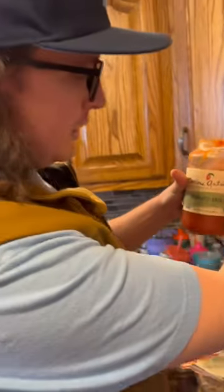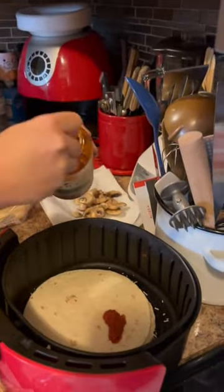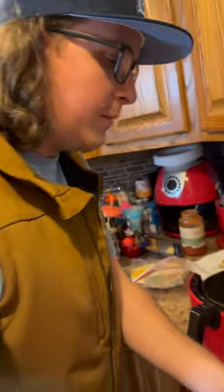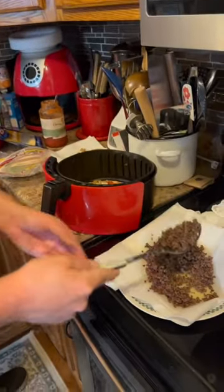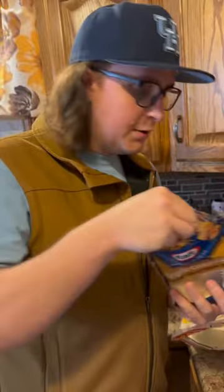I'm going to take some tomato pasta sauce that we're going to put right on top of that tortilla. Then we're going to add our toppings — we've got some mushrooms, and then we're just going to go straight to the coon. I'm going to put a little coon burger on there, and we're just going to sprinkle some more cheese right on top of that.